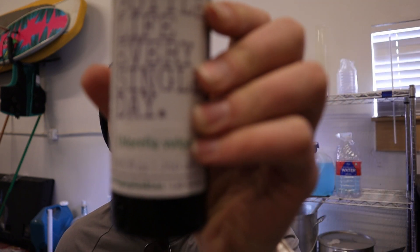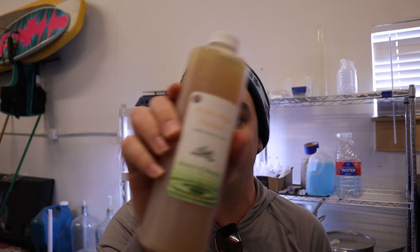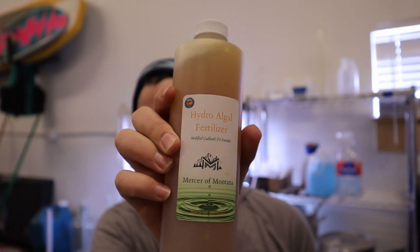The next samples we're going to be starting is this right here — Chlorella vulgaris. This is going to go in our next samples using some of the larger jars over there, and we're going to be pairing it with Mercer of Montana HydroAlgae fertilizer — the modified Guillard's F/2 formula. This has been really good; it did really really well with that super rich green pond water sample. We're going to start small so we don't overdo it and can still do a really good job of keeping up with these guys.